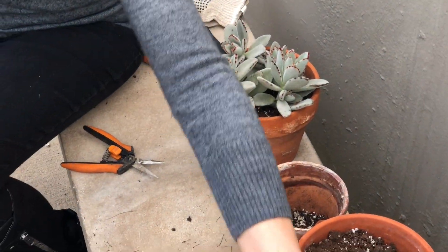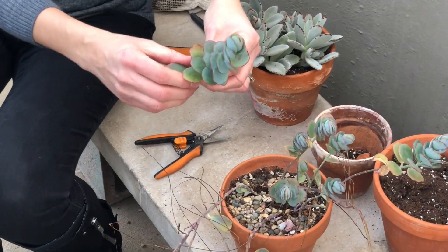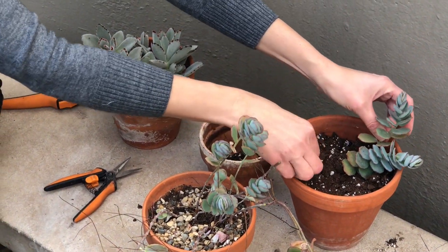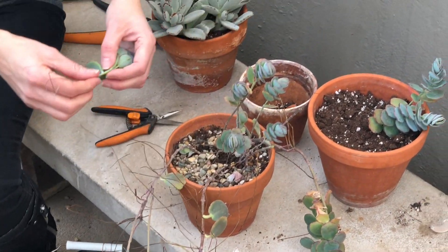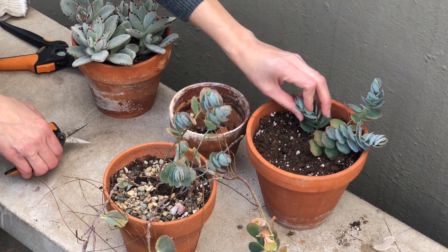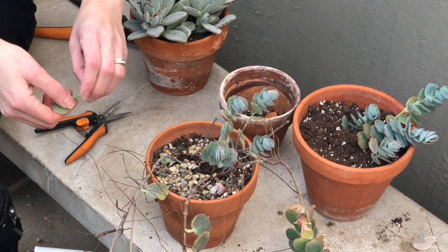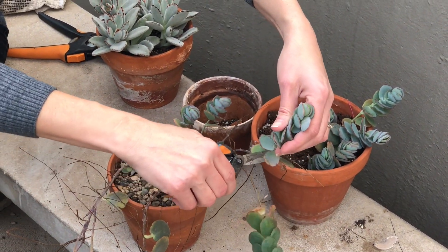Now let's take care of this one. This one I got at the end of summer for the conservatory on clearance — it was a really good price. And you can see it has gotten so leggy since. That's one thing I don't like about kalanchoe plants: because they're such fast growers, they so fast change the appearance. Sometimes I just like to enjoy plants the way they look for a period of time, and these change pretty fast.